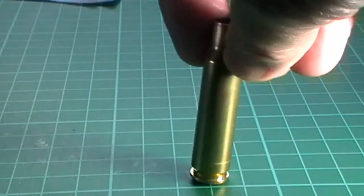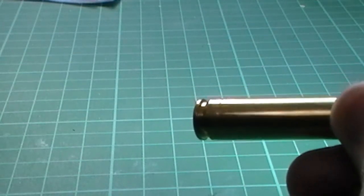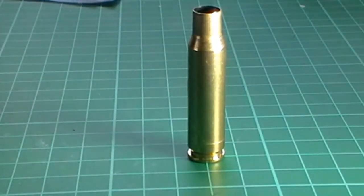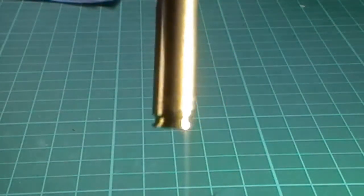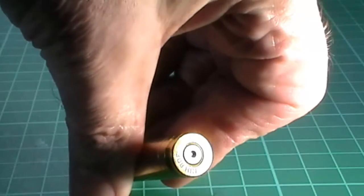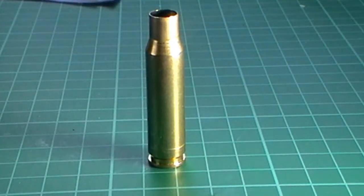What I did was scrap the entire batch of 50 that this case belongs to, because if one is going to go you can be sure the others will. Personally, if I get a problem with a batch of cases — whether that be split necks or something else — I usually ditch the lot, because it's indicative that you're probably going to get more problems. These cases were loaded five times so I've had good value out of them. Hope that helps — incipient case head separation. Thanks for watching.